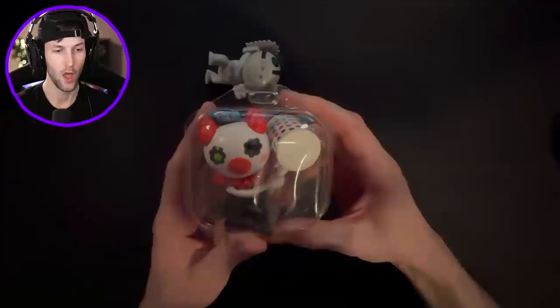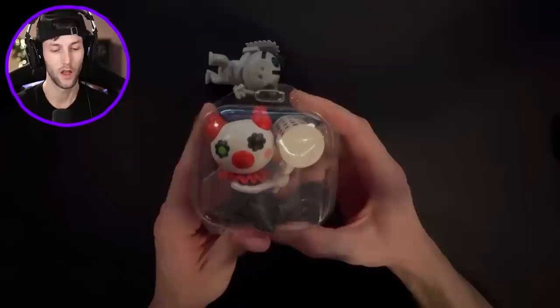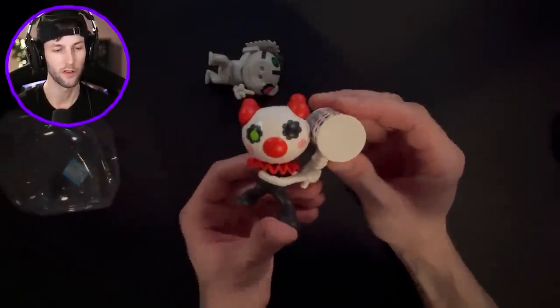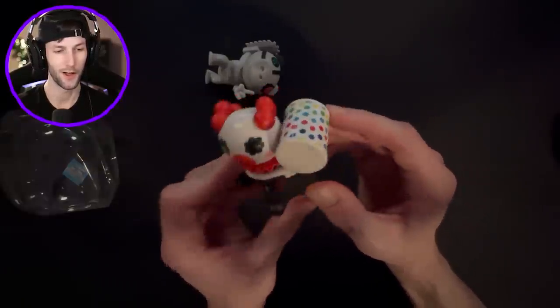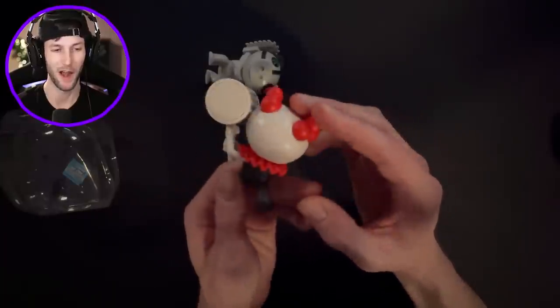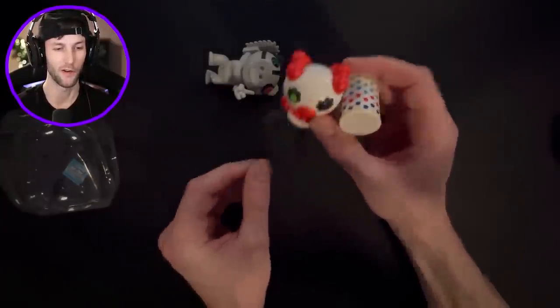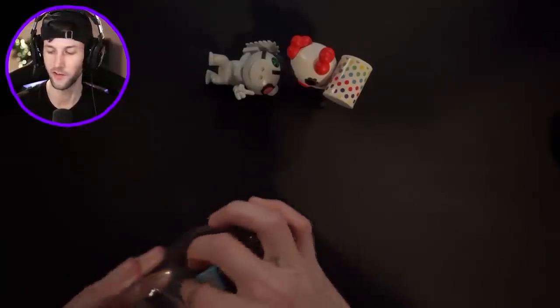We got a Clowny, but he's like an alternate - he's different colored, like a recolor. I think maybe all these are from Piggy Hunt. Look at him! I'm going to have to compare him to the other Clownies that I have. I have the complete Piggy Series 1 and only some of Series 2 - I don't have the whole Series 2 collection.